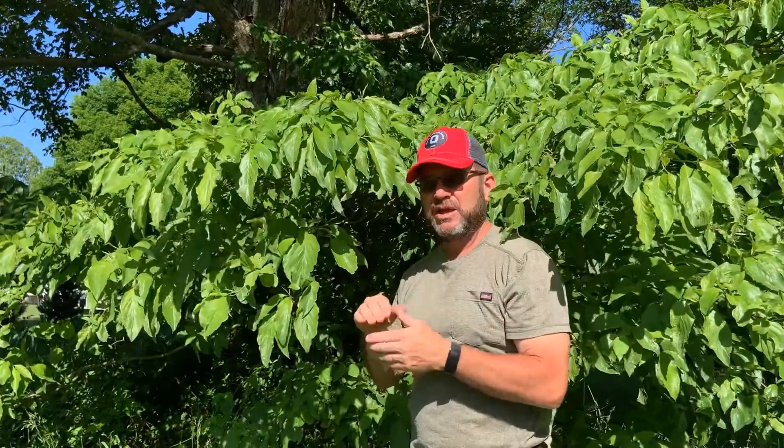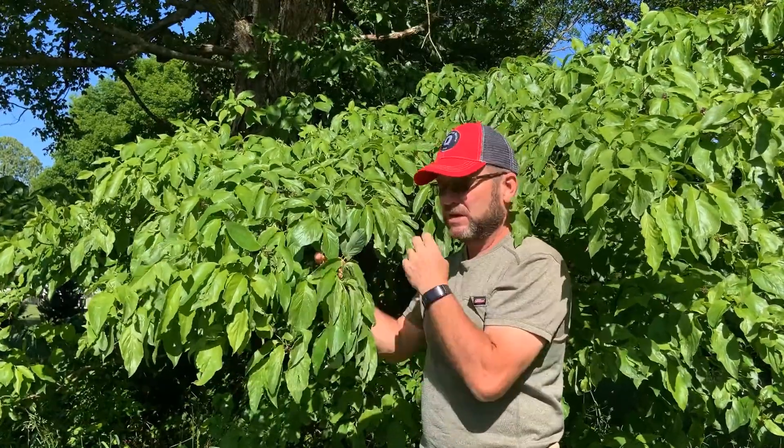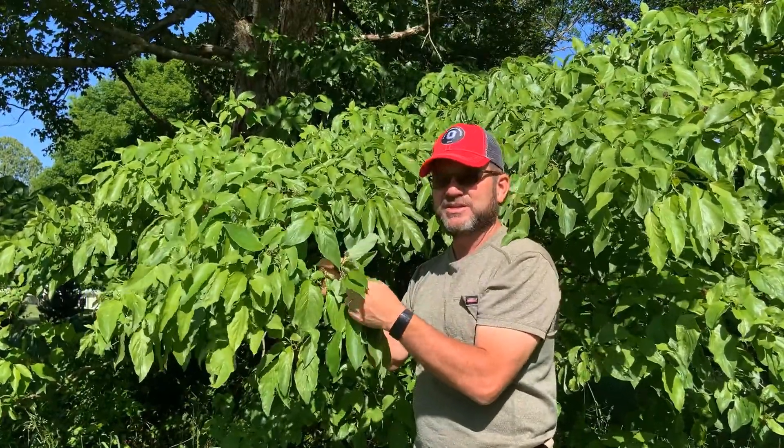As I mentioned, leaves are opposite, so branching will tend to be opposite as well — you'll typically see paired or opposite branches. The branches kind of curve upward, and if you look on the underside they're very green, tending to be a pinkish or brownish color on top.